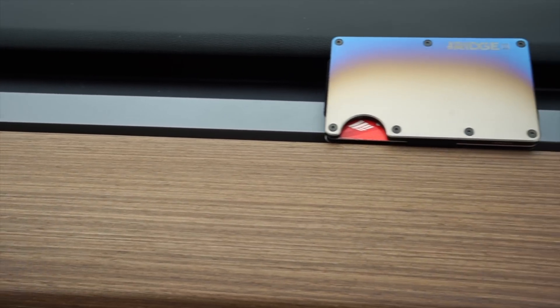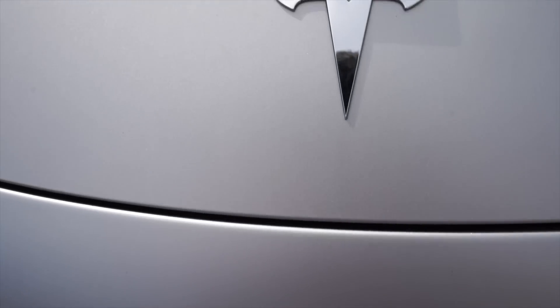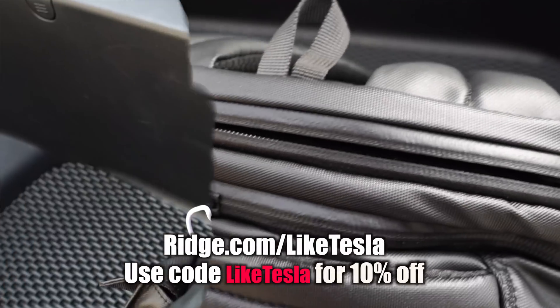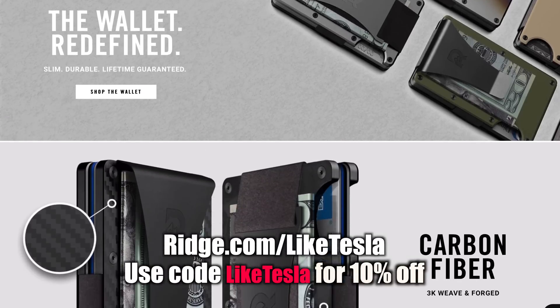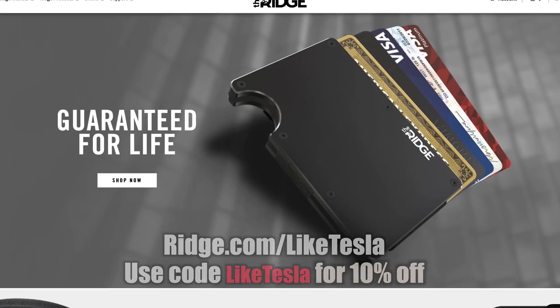First, I want to thank The Ridge for continuing to support this channel. I call The Ridge the Tesla of wallets because it's so minimal and sleek, and since it doesn't bend or fold in any way, it always looks really clean. They've also got a charging backpack that's shock resistant for laptops and water resistant too. The gadgetry of their stuff reminds me so much of Tesla. Check them out at Ridge.com/LikeTesla and enter the code LikeTesla for 10% off.